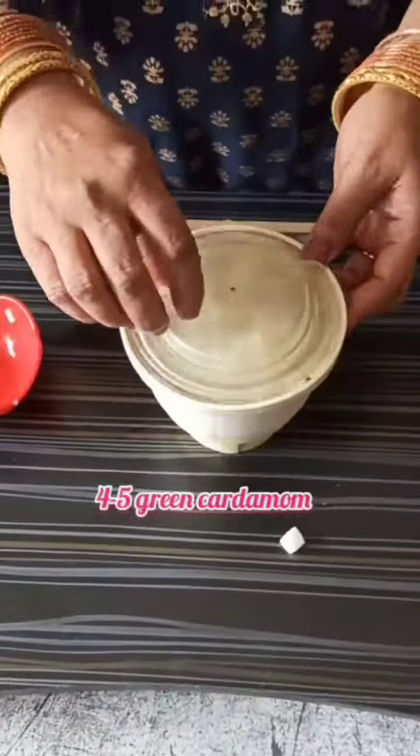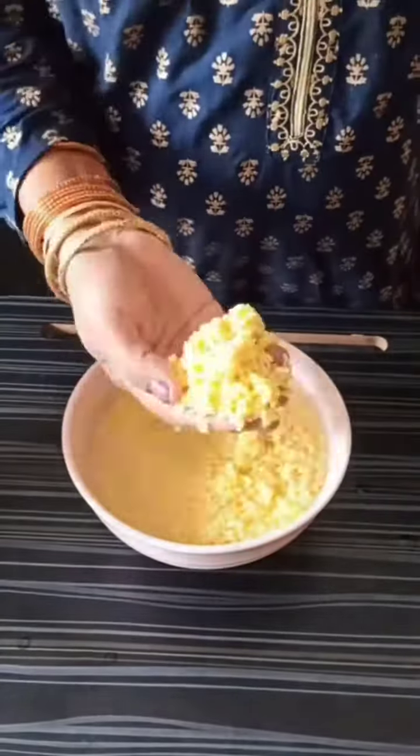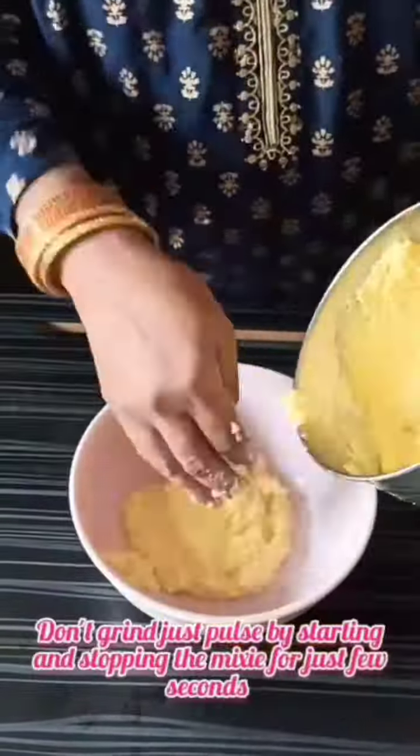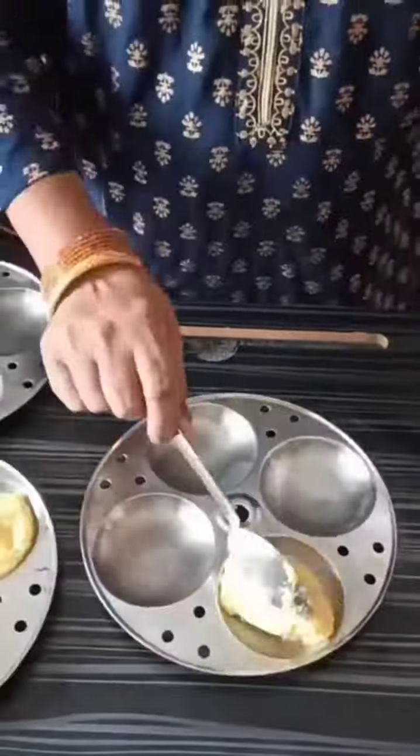Take 1 cup of freshly chopped coconut pieces, add 4 to 5 green cardamoms and grind to a coarse powder. After 3 hours the dal has soaked well — grind it coarsely in pulse mode without adding water.